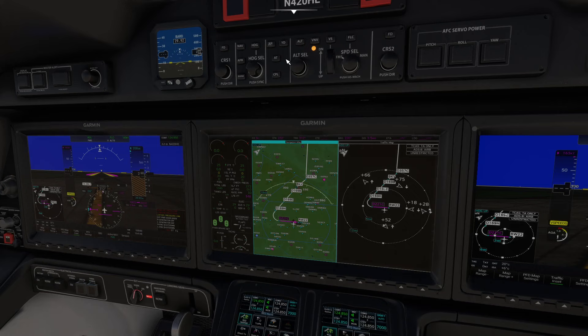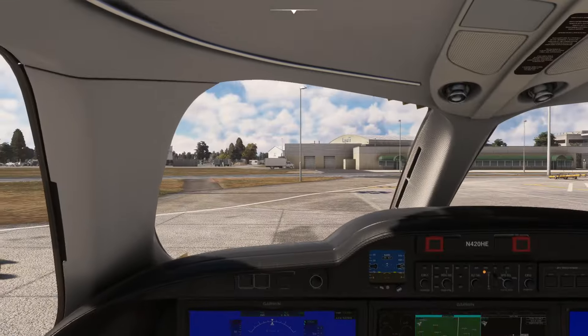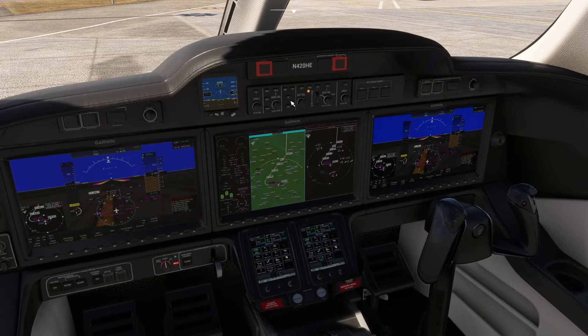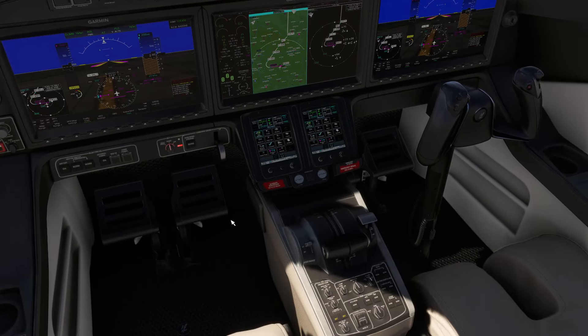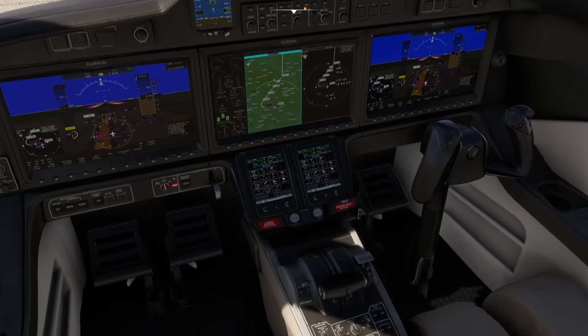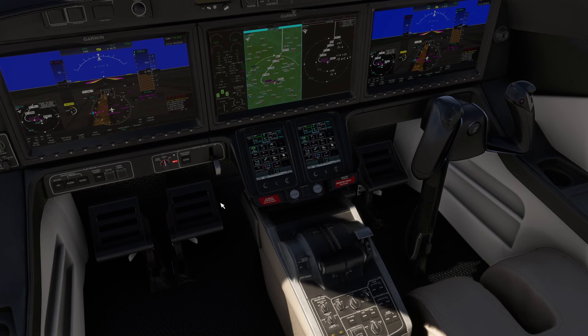One important thing: do not arm the autothrottle when you're on the ground. Under normal circumstances you can drag the throttles out of shutoff and move them around. But if you arm the autothrottle, you will no longer be able to move the throttles at all. So you must not have autothrottle armed on the ground.